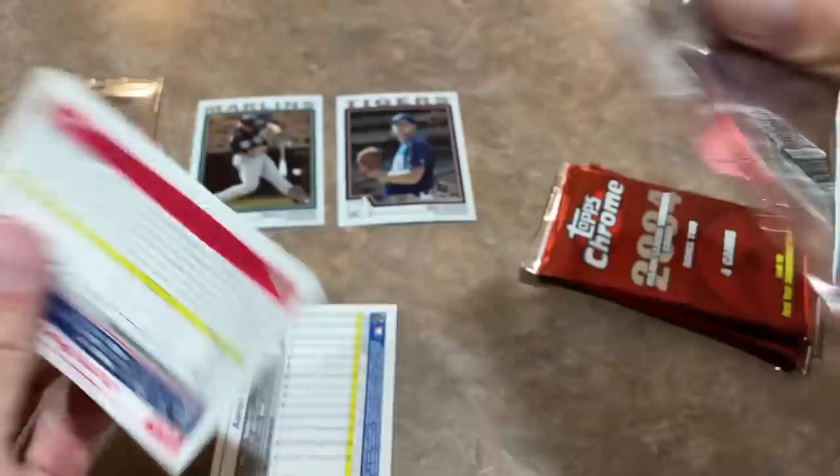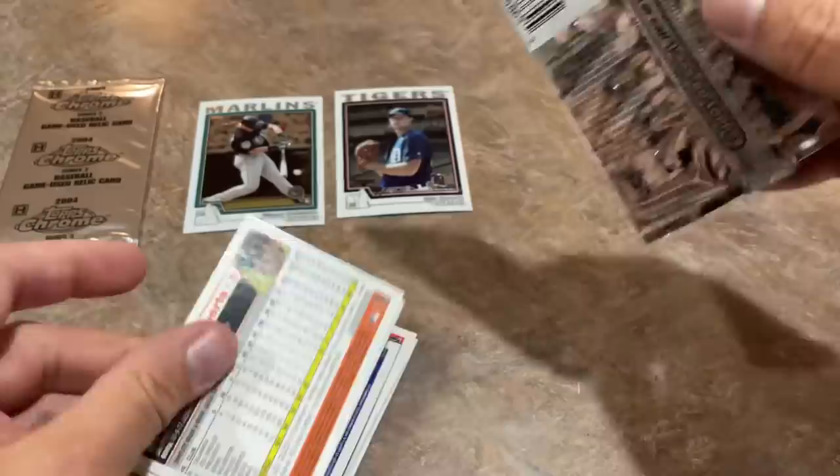But we're trying to save this box. We have that game-used relic — that's going to be clutch. Miguel Cabrera is the best card so far. Next week I've got 2012 Chrome, so we'll be chasing Bryce Harper in 2012. I think it might be his first Chrome card. They're super expensive — 2012 Chrome boxes. So stay tuned.